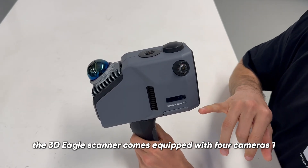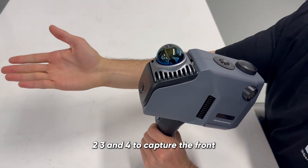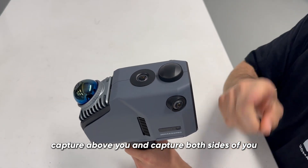The Eagle 3D scanner comes equipped with four cameras — one, two, three, and four — to capture the front, capture above you, and capture both sides of you.